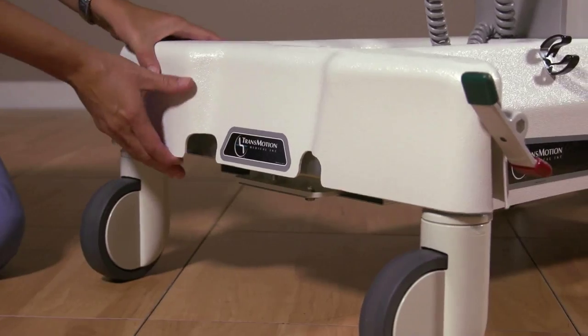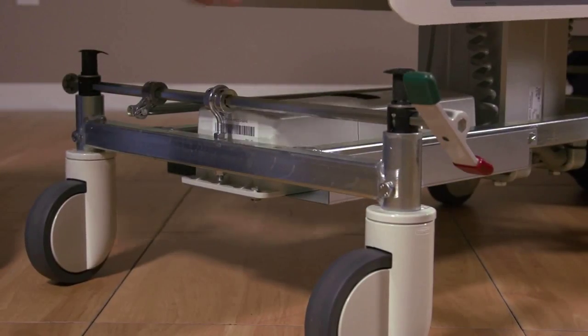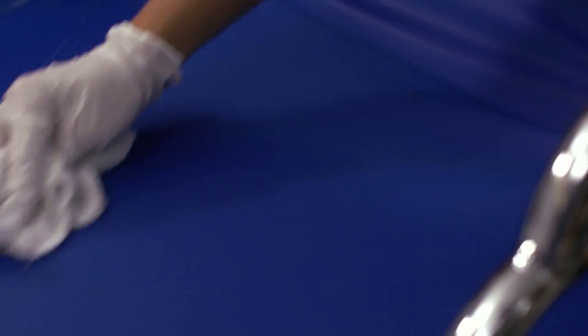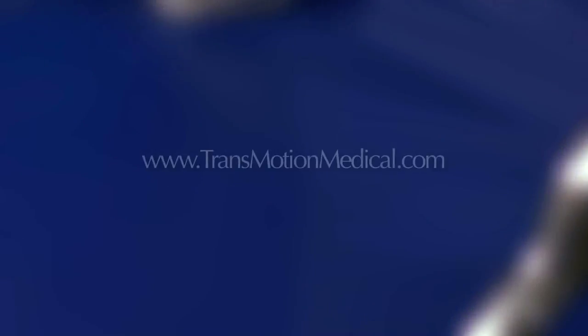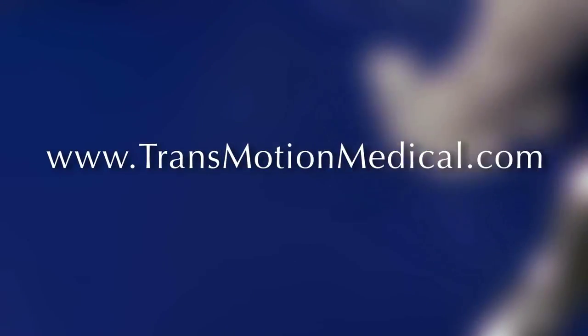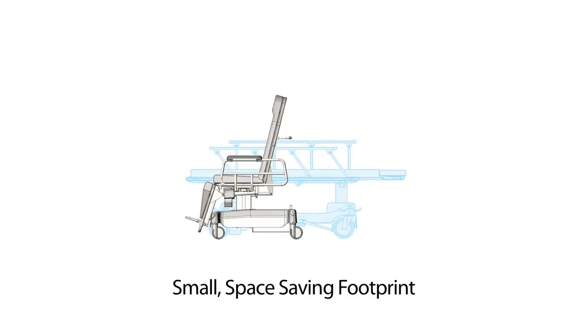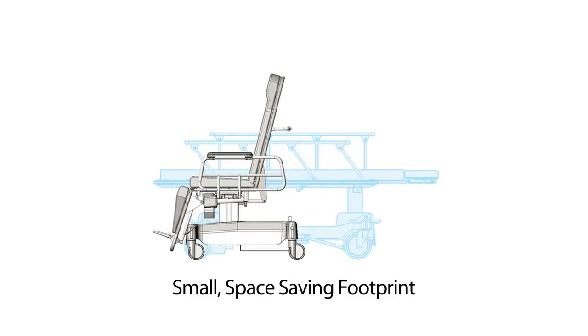One of the things you'll love about your TMM-5 is its low maintenance. The battery, the pendant, and the actuators all plug into a central control box located under the base cover, meaning replacement of any of these components will only take minutes. Your chair operations manual can give you all the details. Cleanup is also simple — the chair and cushions only need to be wiped down. Refer to www.transmotionmedical.com for complete cleaning instructions. This chair has a small footprint and takes up half the space of a stretcher while in the chair position.